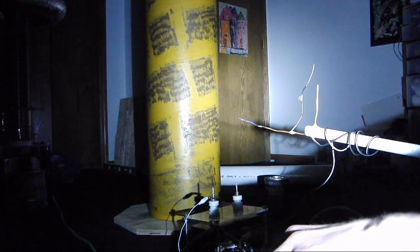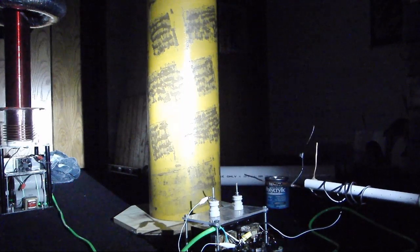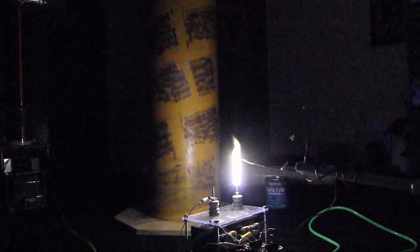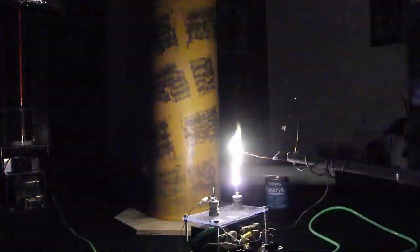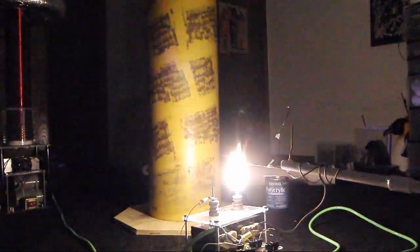I'll go to about 30 volts to make sure it arcs. You probably can't see it on camera, but when I point the flashlight at it I can actually see the heat fumes rising in the air after the arc goes off. You can see that glowing at the end there with all that current surging through it.